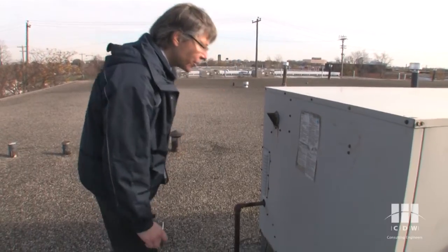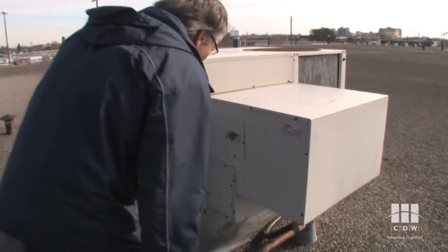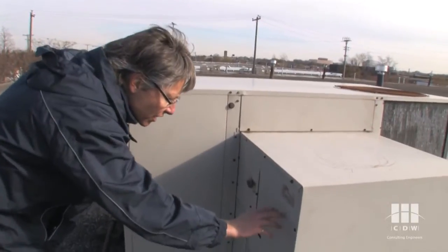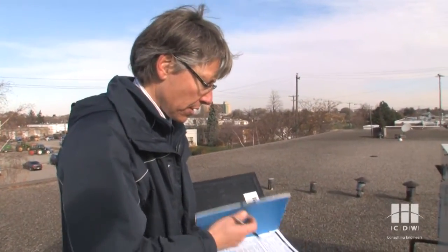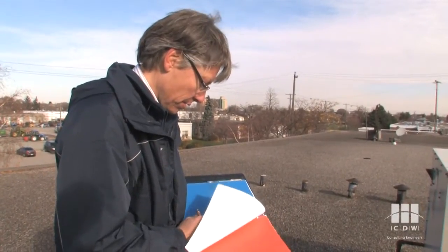I don't see a serial number there — oh, here we go. On the economizer unit, which looks original — same color, same paint, same fade — the serial number says it is from 1986. So we've got a 25-year-old rooftop unit, which is beyond its normal life expectancy, but it's still going.